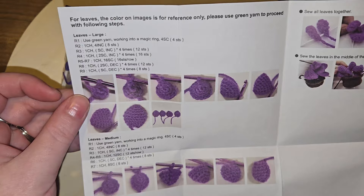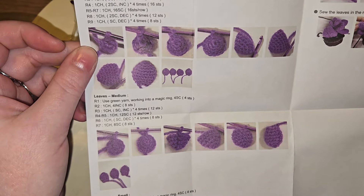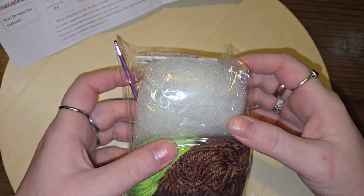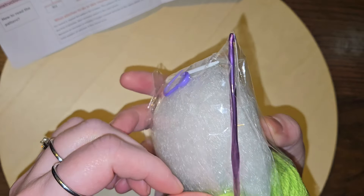For the leaves, it shows you how to make the cute little — I almost called it a cactus. What do you call these things? Succulents! That's what they're called. That's a cute little hook.